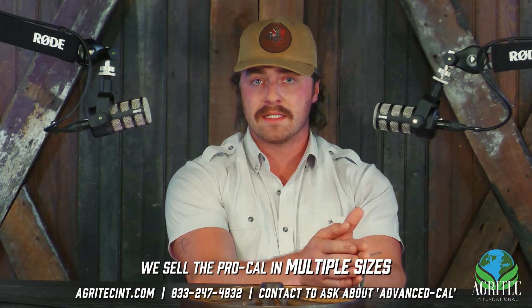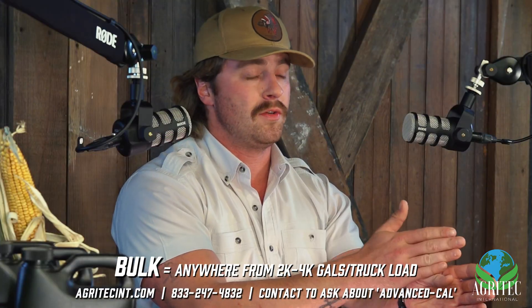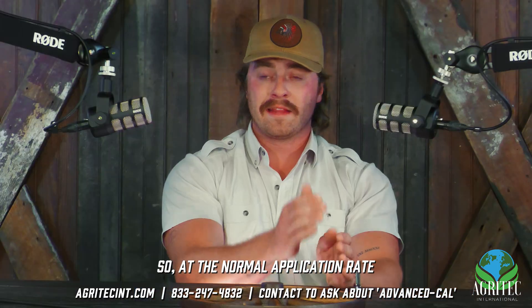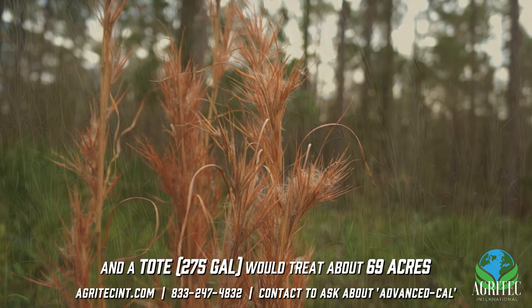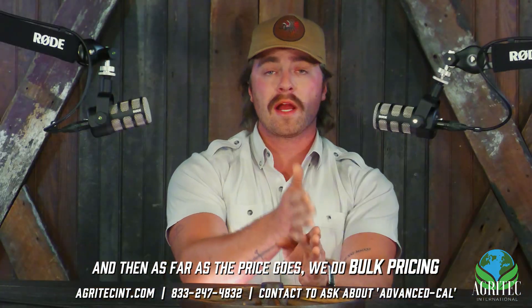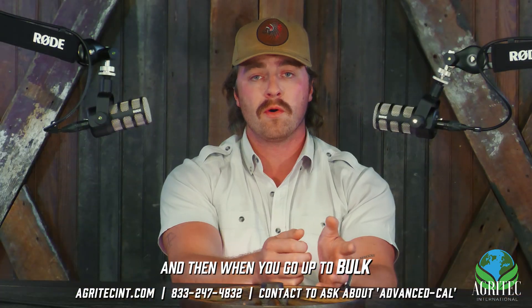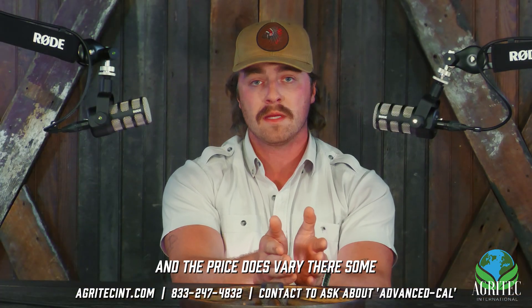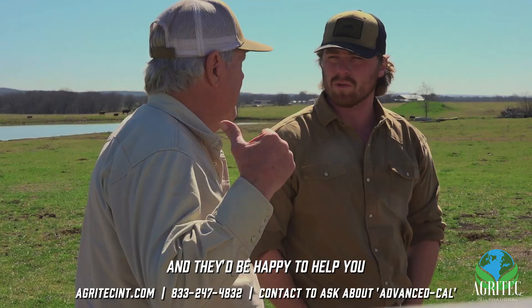We sell ProCal in multiple sizes: 55-gallon drums, 275-gallon totes, and bulk from there — anywhere from 2,000 to 4,000 gallons on a truckload. At the normal application rate to get rid of broom sage, a drum would treat about 13 acres and a tote would treat about 69 acres. As for price, a 55-gallon drum delivered is $865, and a 275-gallon tote delivered is $3,100. When you go to bulk, you get the most savings and pricing varies, so definitely reach out to your local agronomist or rep at Agritech and they'd be happy to help.